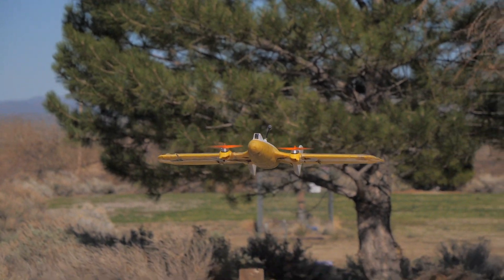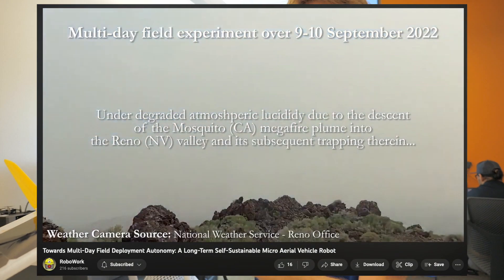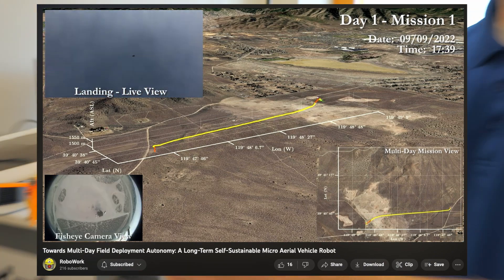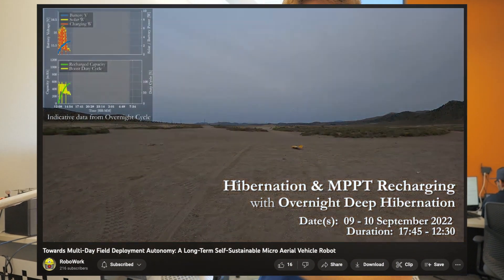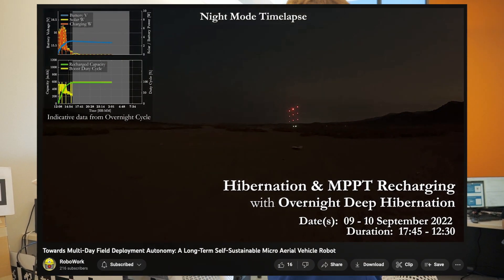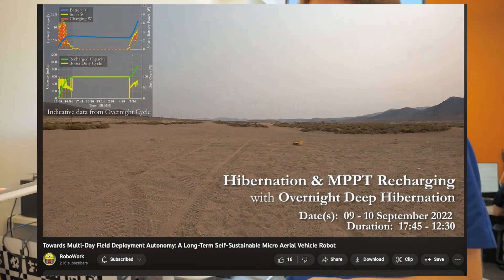Last September and October we did a demonstration where this aircraft actually performed a migratory mission in the desert — technically a multi-day mission, though really 24 hours since we didn't want to camp out. We set it down in the desert, and for three and a half hops it took off, flew to a site and landed, charged itself, took off, flew to another site, landed and charged itself, then took off and flew itself back to home base and landed — all within that 24-hour period.